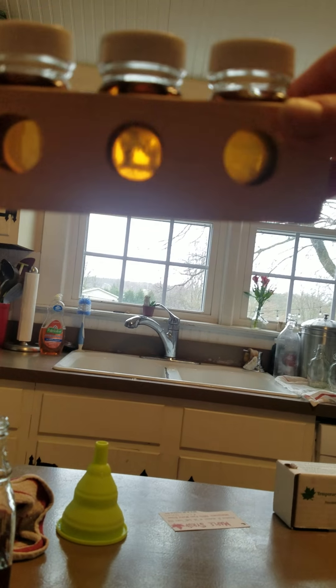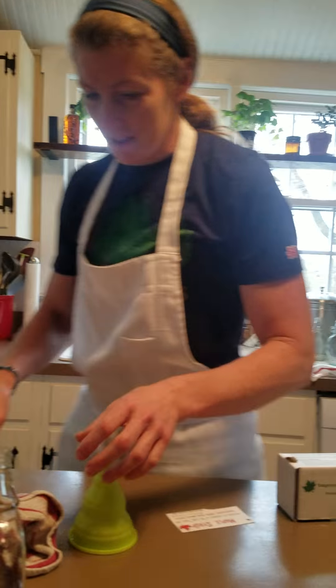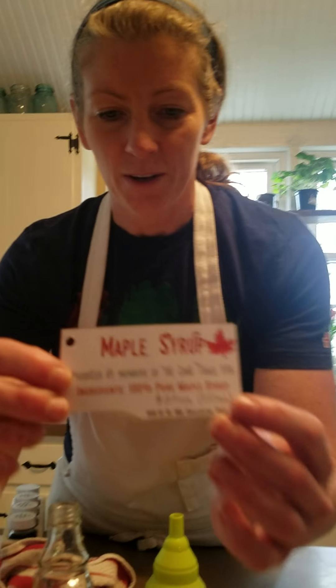We're going to label these bottles as Amber Rich because that's the color they came out to be. On our label, we have to include: the name of the product — pure maple syrup — who it was produced by, an address or contact of accountability, which is our school address for the Zane Trace EPA, and the ingredients.